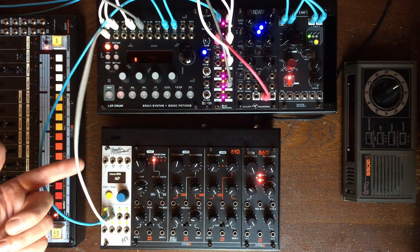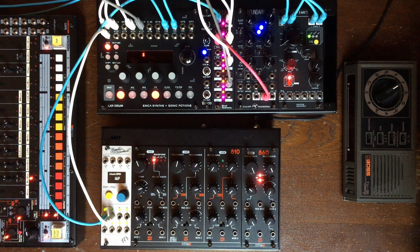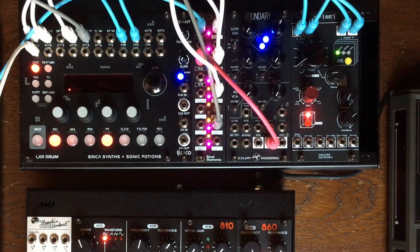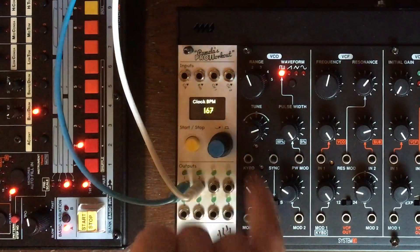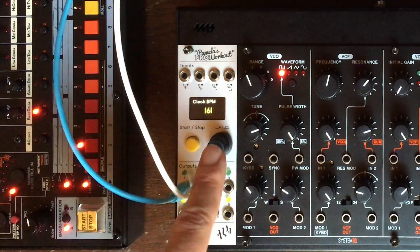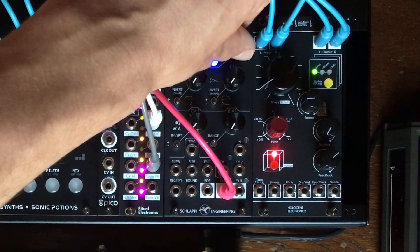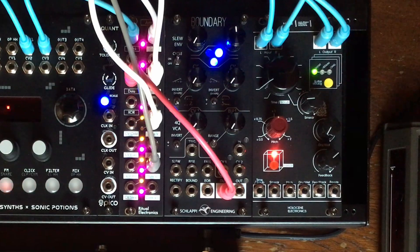We have this going in, which is an Euclidean pattern, doing some accent on the kick drum, but that's it. Great! And now, if I start to change even slightly either the tempo of the main gate or the speed of what's going into the data input, everything will change.